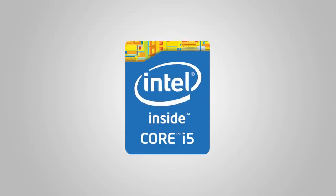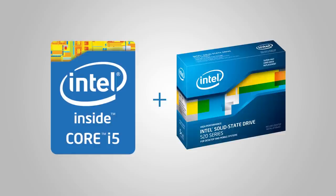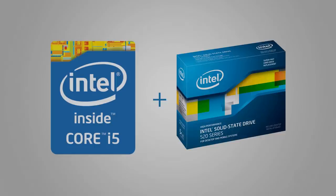This video is brought to you by the Intel Core i5 4670K unlocked processor. Add an Intel 520 Series SSD to your Haswell system for unbelievable overall performance.